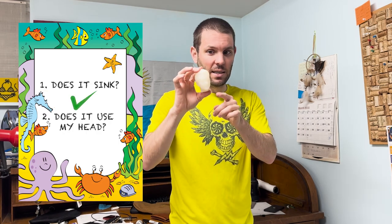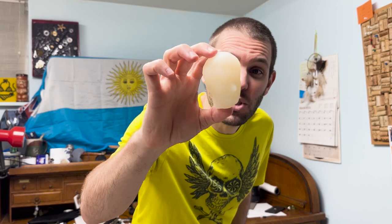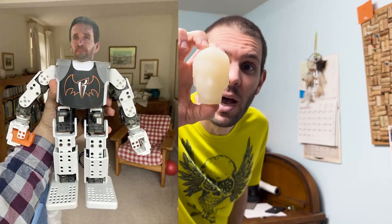We've got a head that sinks. But wait — does it use my head? Technically, no. These are pictures from old housemate Hugh's head. I took a bunch of pictures of him so that when he moved away, I could turn him into a robot. So for prototype number four, we're going to bring out the big guns: aluminium.